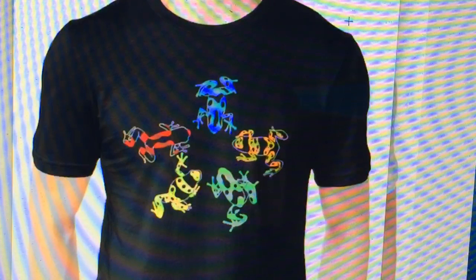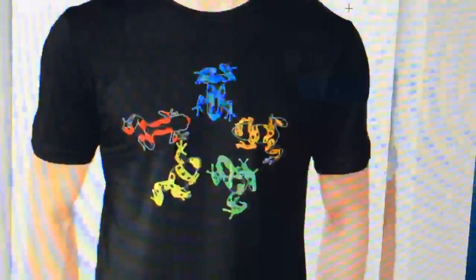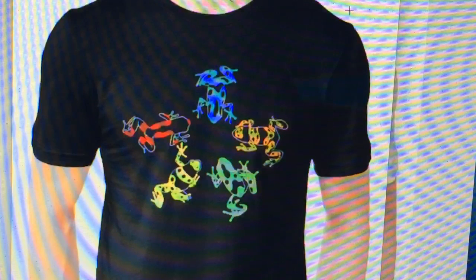I want you guys to go to the straw poll right now — if you're watching the replay later, there'll be a link on screen. Go click which design you'd actually like to buy. These would probably cost about 20 to 24 dollars for the shirt plus shipping. I'm planning to get it printed at a local t-shirt company in Canada and ship from here, and use Teespring for the States.